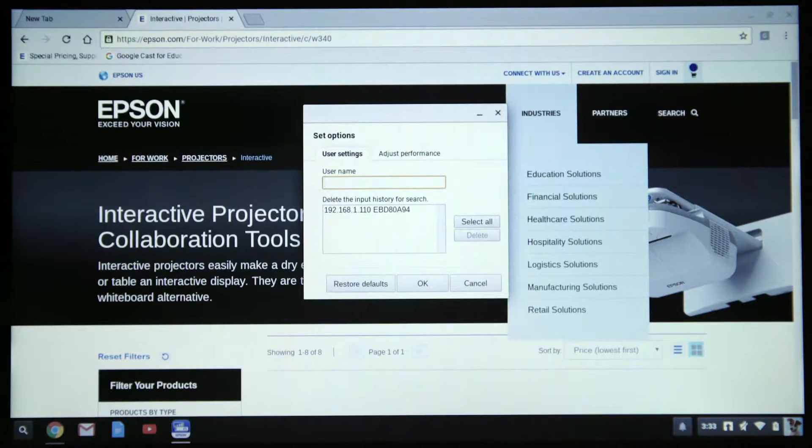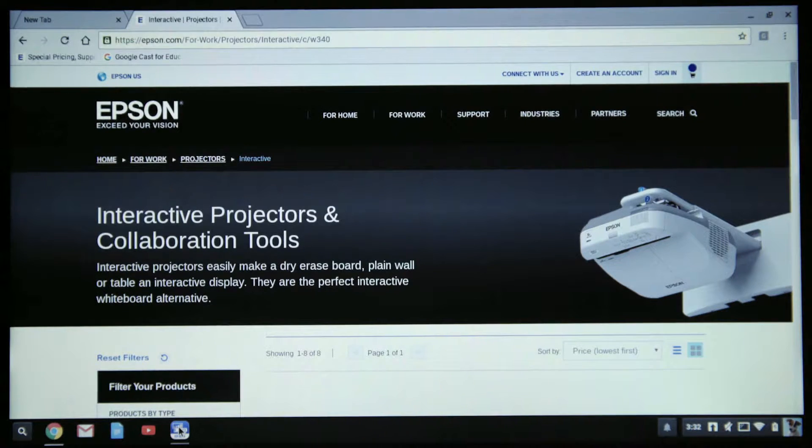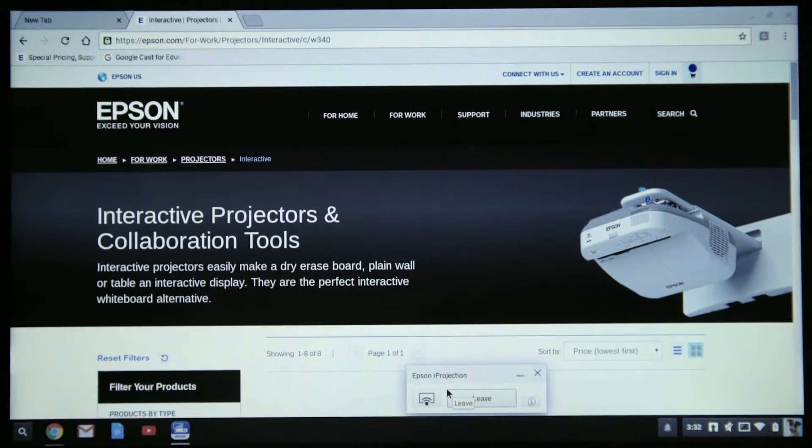When the dialog box appears, enter your name in the username field and click OK to save the name of your device. If you wish to disconnect from the projector, click on the iProjection icon in the bottom tray of your Chromebook. When the dialog box appears, select Leave to disconnect from the projector.